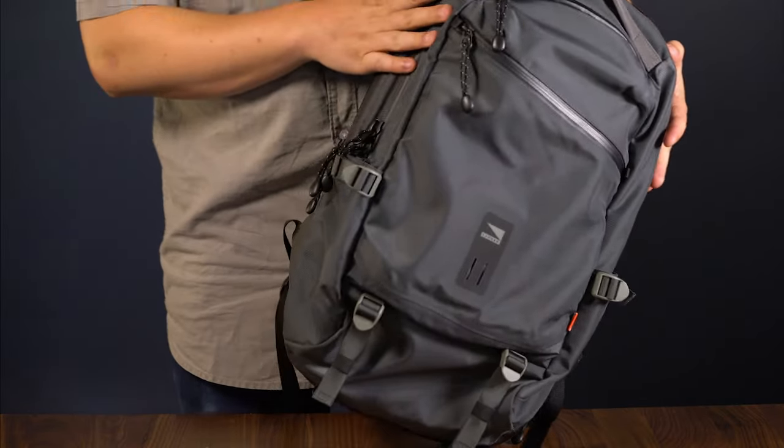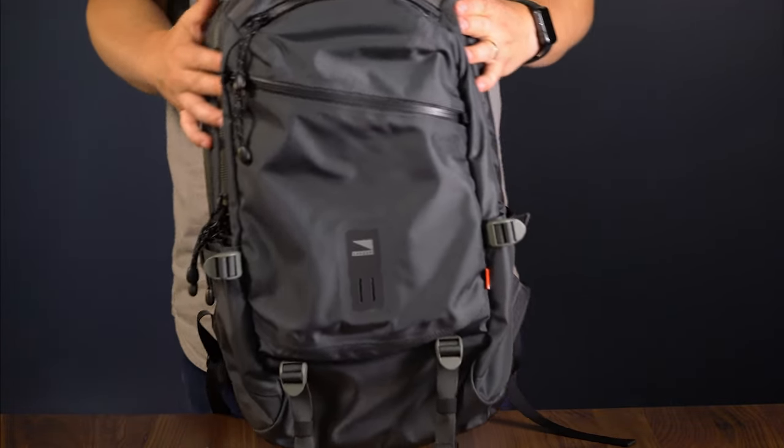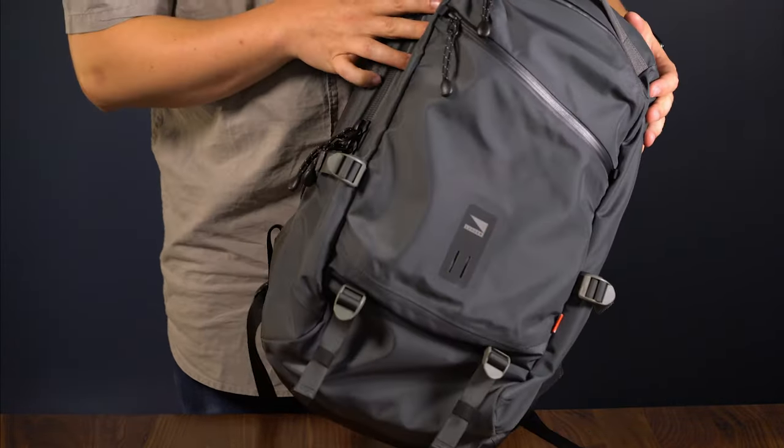Hey guys, I'm Casey with Lander and I'm going to walk you through the Commuter Pack. The Commuter Pack is a 25-liter backpack, so it's going to be your perfect everyday go-to pack. It has a great size to take with you to work, school, or even your day trips.